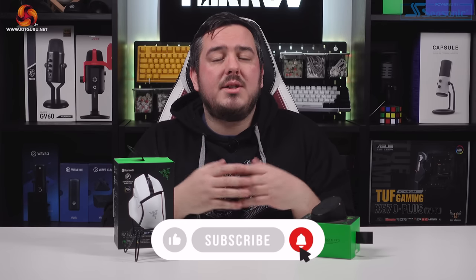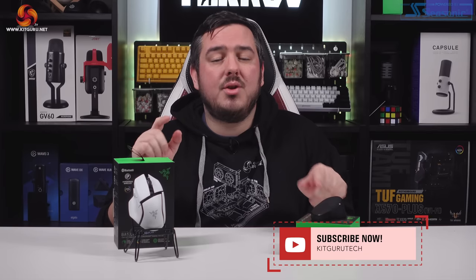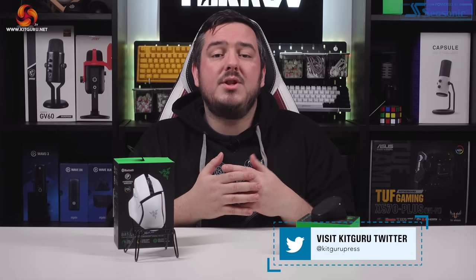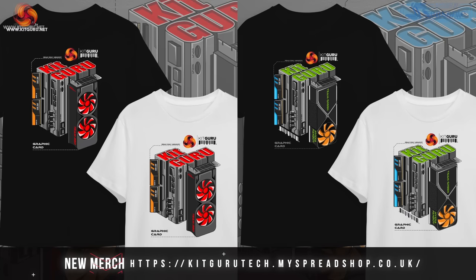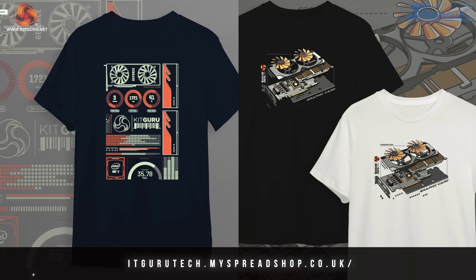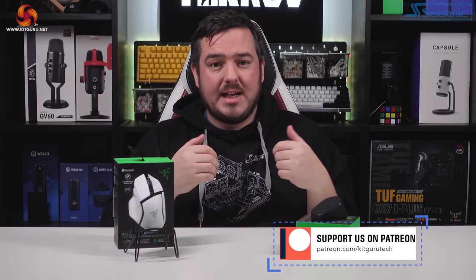That's the end of the video guys, I hope you enjoyed it. Please leave a like down below if you did, and let us know in the comments what you think of this setup. I've really enjoyed using it, but I can't get around how expensive it is. Don't forget to subscribe to KitGuru to keep up with the latest PC gaming news and reviews. You'll find links in the video's description to our Discord server, our merch store and our Patreon. Anyway, I've been Matt — this has been the Basilisk V3 Pro and the Mouse Dock Pro. I will speak to you in the next one, look after yourselves.